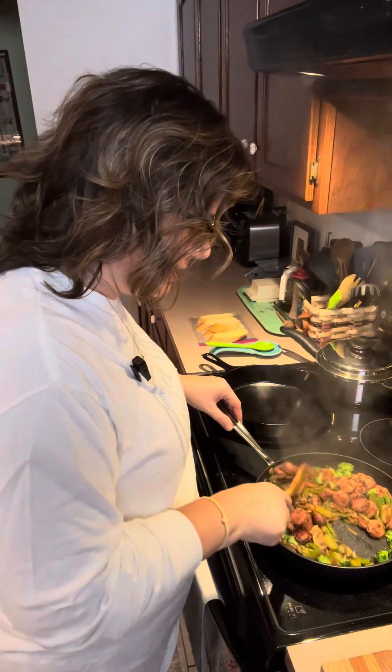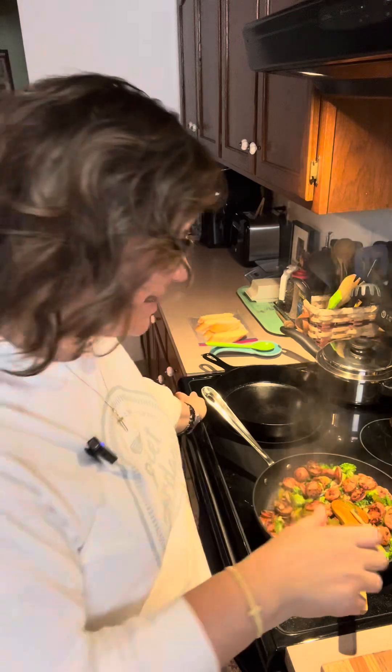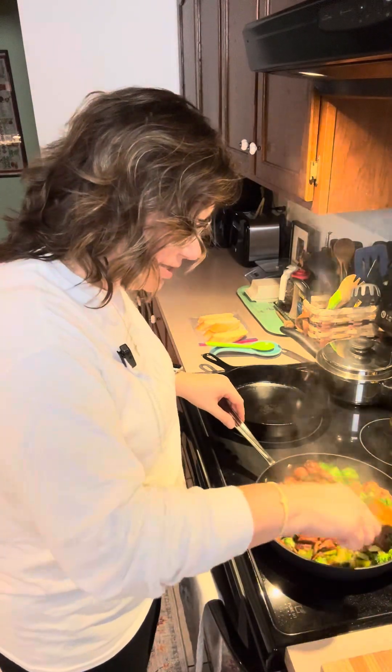Everything else I added per the written recipe. This recipe is from Taste of Home, and Dottie Parleson from Arkansas submitted the recipe. So thank you, Miss Dottie, for this recipe. I'm excited to taste it — it sure does smell good.